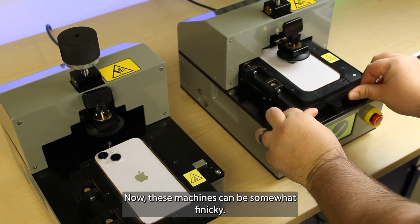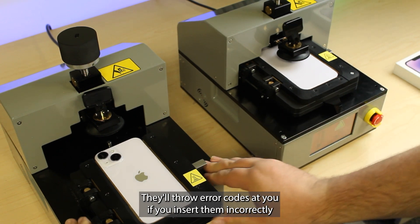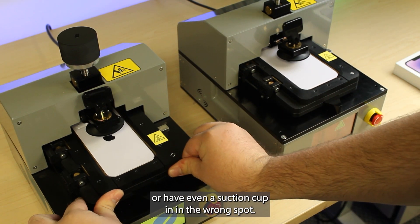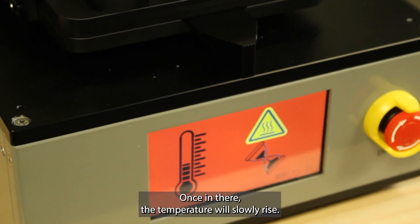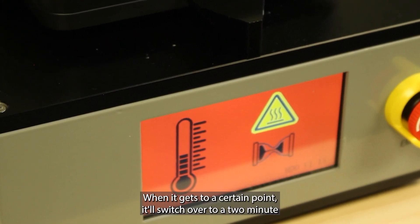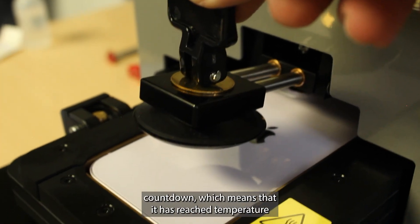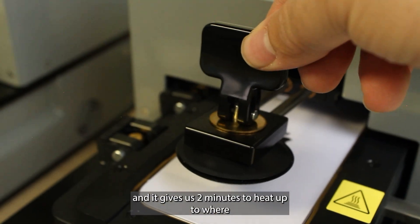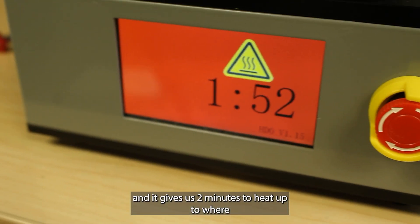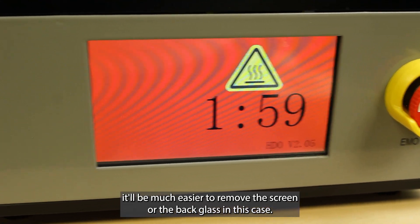Now these machines can be somewhat finicky. They'll throw error codes at you if you insert them incorrectly or have even the suction cup in the wrong spot. Once in there, the temperature will slowly rise. When it gets to a certain point, it'll switch over to a two-minute countdown, which means that it has reached temperature and it gives us two minutes to heat up to where it'll be much easier to remove the screen or the back glass in this case.